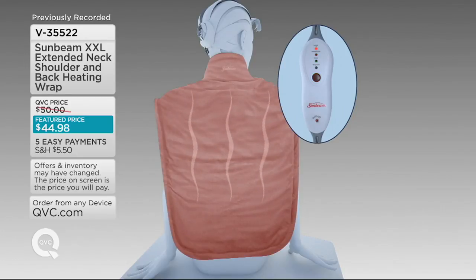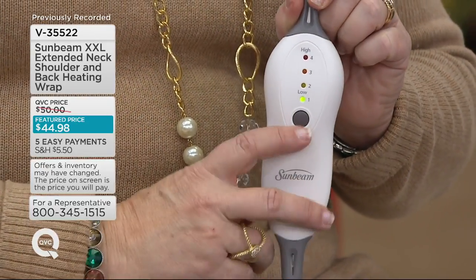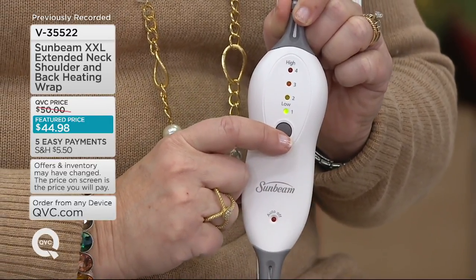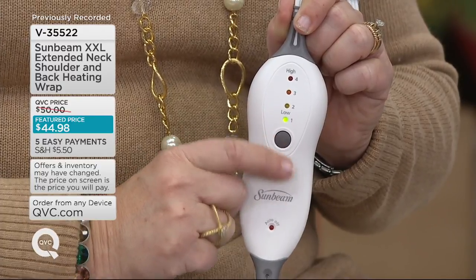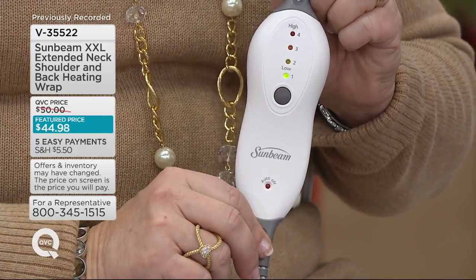Even in the front it's heated. That slight magnet in the front lets you be hands-free so you can still do whatever you want — write out your cards or be on your computer. Here's the remote with all four heat settings right here. How long does it take to heat up? Not very long at all — no more than about five minutes. And there's the auto shutoff on the controller — it turns off automatically after two hours so you don't have to worry about forgetting.